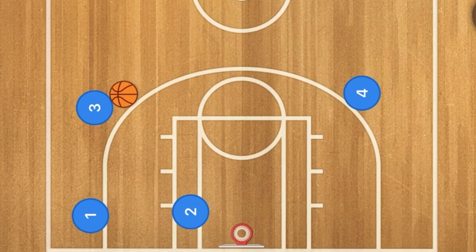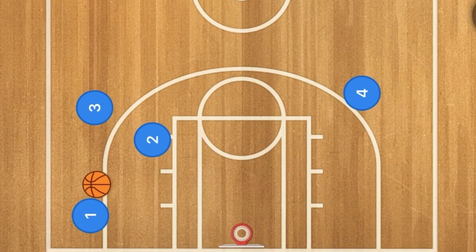At this point, player three can pass back to player one — that may be one option. Another option is player three still passes to player one, and player two may be able to back screen for player three to cut towards the rim.